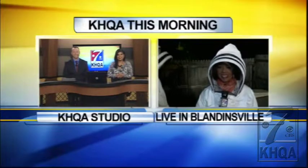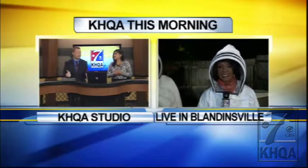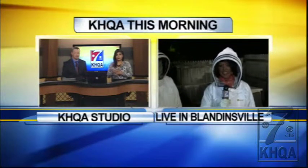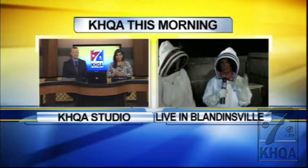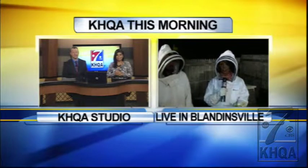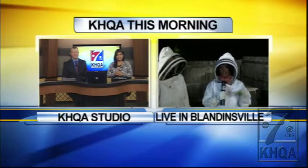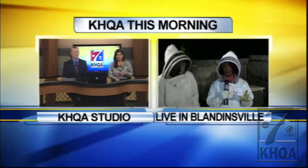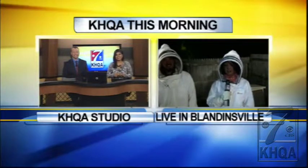And our camera guy, Dan, has already experienced their wrath this morning. So coming up in the next 15 minutes, we're going to carefully enter this hive and show you what it's like inside. I was going to ask — you've got your suit, Tristan has his suit, his dad does. Does Cameraman Dan have a suit? Cameraman Dan has some super special bee gloves because of the last shot in which they attacked him a little bit, but he does not have a hood, so we're going to watch him very carefully in the next couple of minutes.